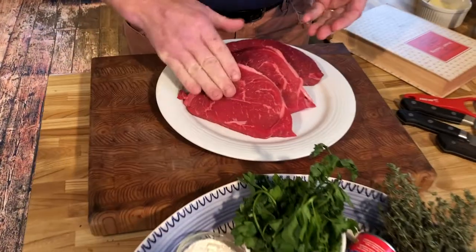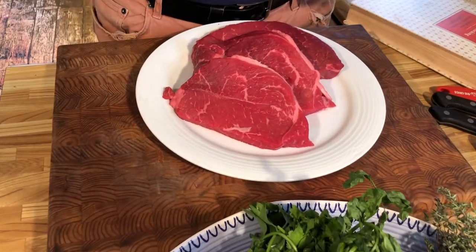Hello, I'm Michael Howell from Devour the Food Film Festival, and this is Food from Films. Today we're going to make beef bourguignon from Julie and Julia.